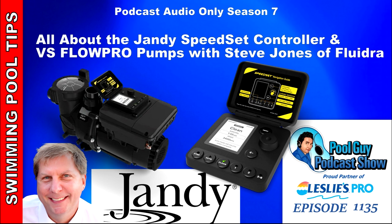The reason I brought you on here is because Jandy has an exciting new controller in the Speedset and they've also integrated it into their very popular Flow Pro pump and the E-Pump. Is there another pump that's on also? Yeah, we also have a mid-range pump called the VS Plus HP. So we've got the VS Flow Pro, the small compact one, the E-Pump on the large side, and then in the middle the VS Plus HP.